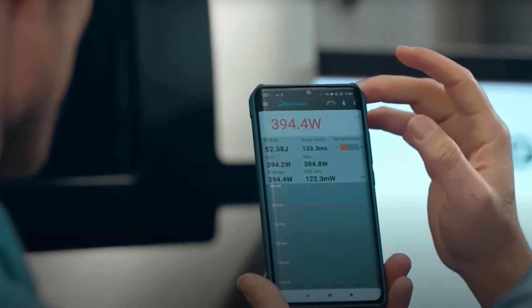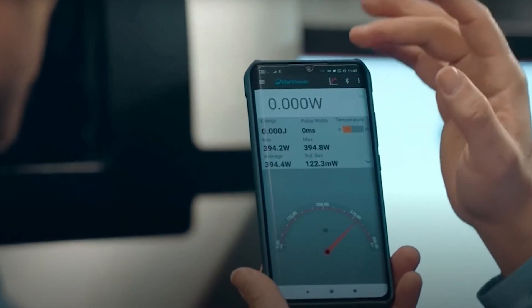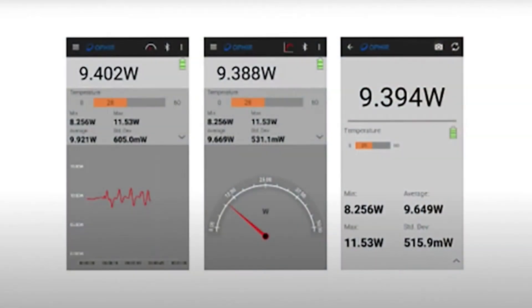Ophir also offers an Android app that allows you to monitor your Quasar-based laser measurement from your Android device, again using a Bluetooth connection. That means you can keep to your busy schedule — perhaps attend a meeting, for example — and still check in on your laser measurement.